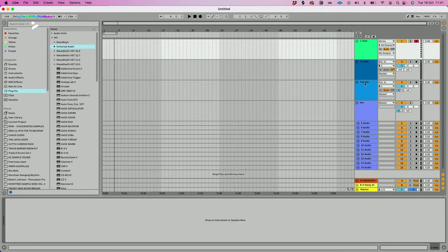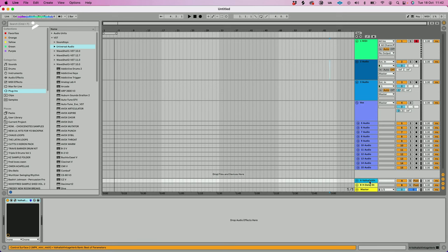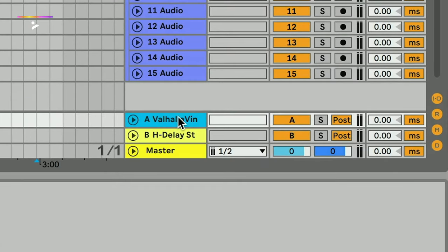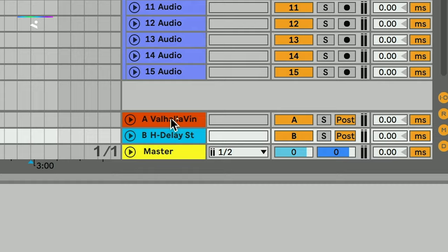This is my template that opens when I start Ableton. I've got one MIDI track, one audio track, another audio track, and then my vocal setup, which already has a really basic chain on it. And then my returns, which are quite important — I've got Valhalla Vintage Verb on one return and an H delay on another return. I find returns really useful when making soul replays or anything in general.